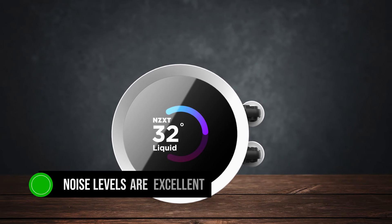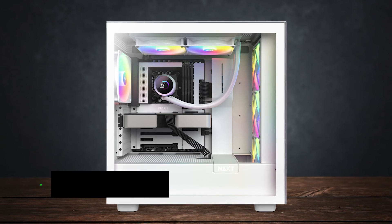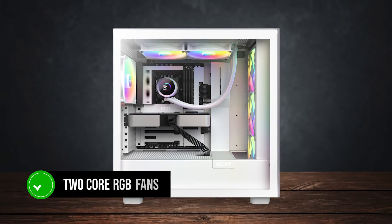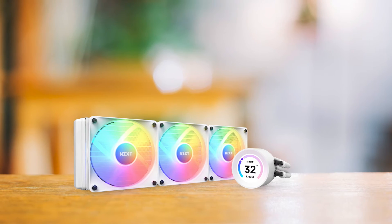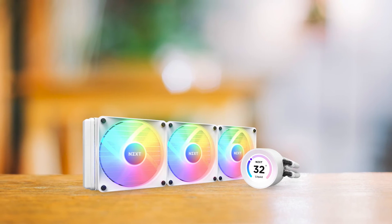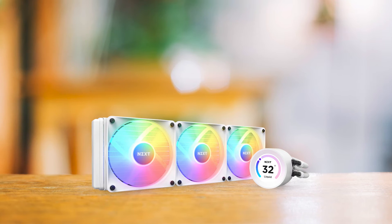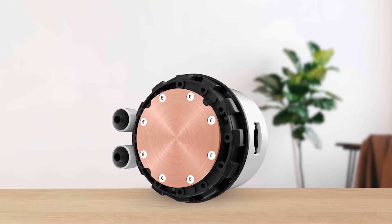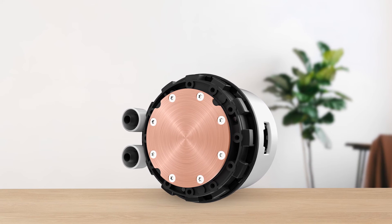Also, the noise levels are excellent. The 280mm variant, equipped with two core RGB fans, stays quieter than its 360mm counterpart, which comes with three fans. Despite this, it still pushes a significant amount of air through the aluminum radiator fins.